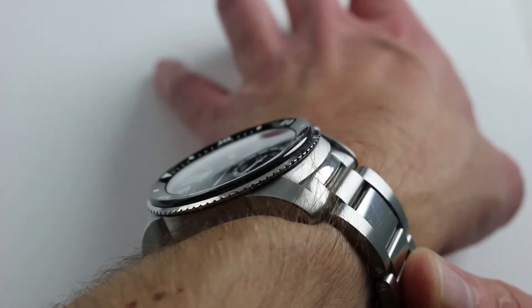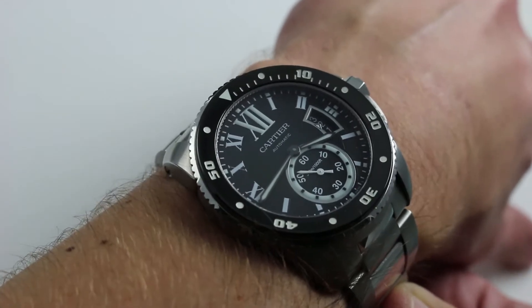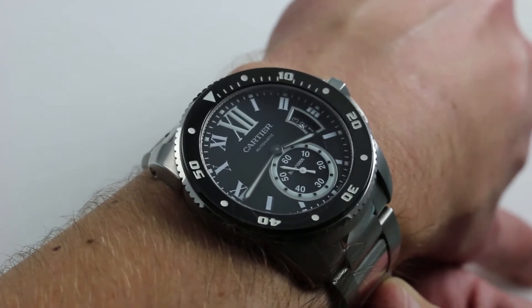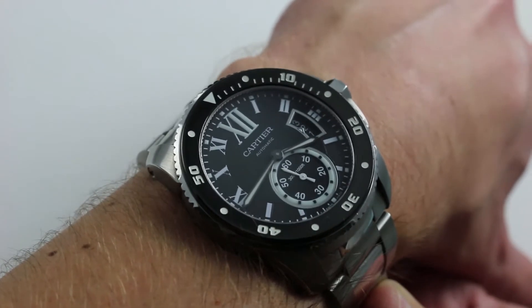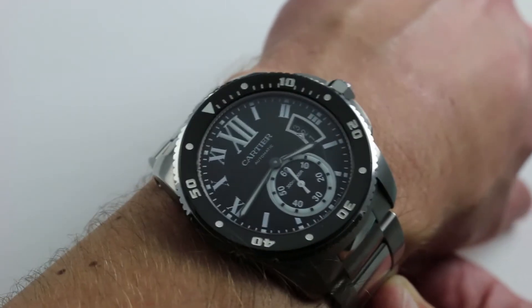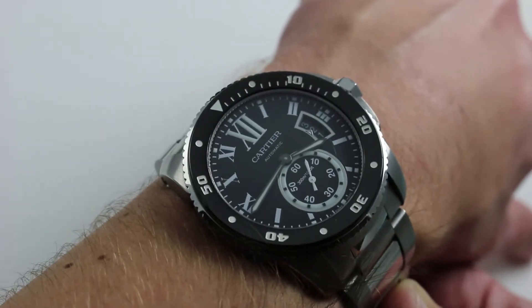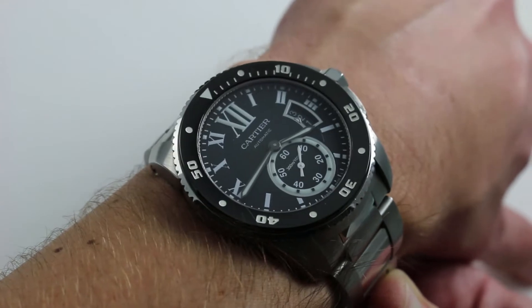Now on my wrist — six and a third inches, 16 centimeters in circumference. There are two parts to the story of this watch's fit: first, how big it is, and second, how it's shaped. Let's start with the size because that's the easiest to relate. 42 millimeters across the round of the case — that's not including the crown and the crown guards — as measured from roughly two o'clock to eight o'clock: 42 millimeters.